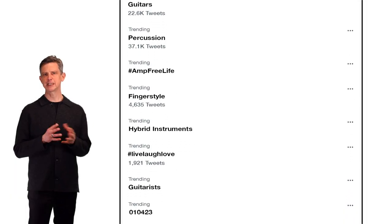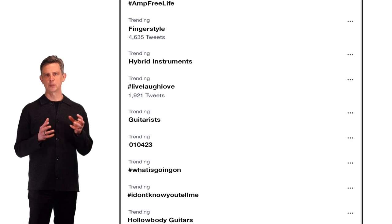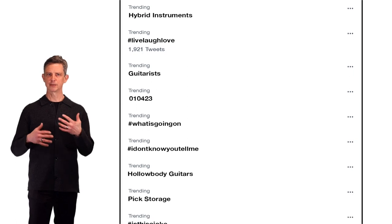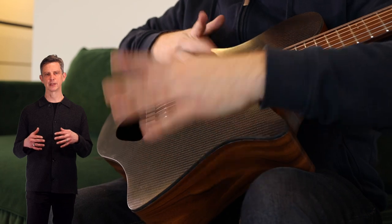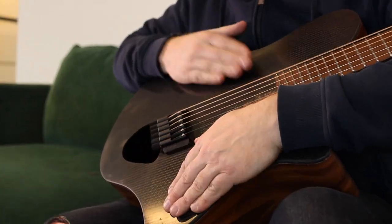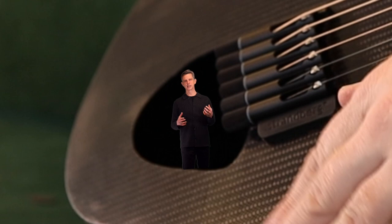We looked at trends and the needs of modern players, and we thought it would be interesting if you could combine the electric guitar with percussive techniques and make more sounds with your hands — play rhythm and melody at the same time. So we basically chambered the body even more and made it bigger, putting more air volume inside it.